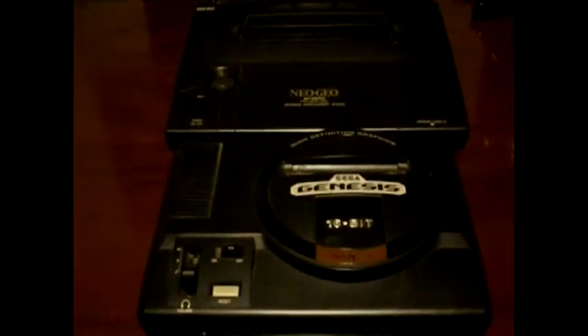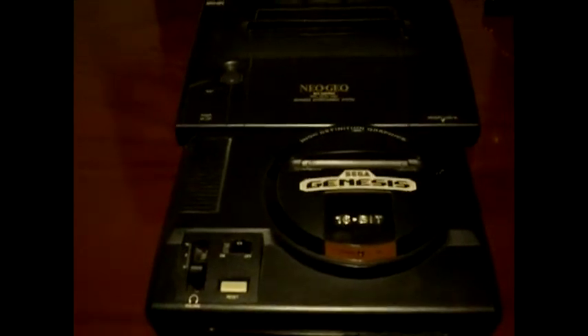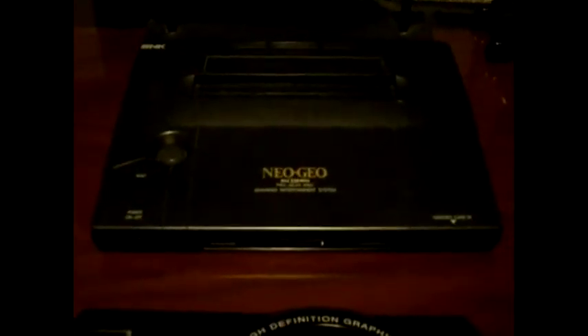Hello again, welcome to Yakuza Games. Today I'm going to show you an easy method to get stereo sound out of your Sega Genesis or Mega Drive system, the first version, or your Neo Geo AES Home Console.